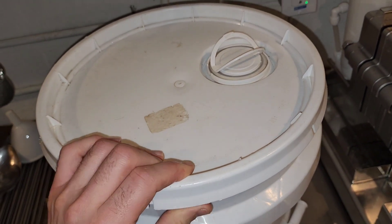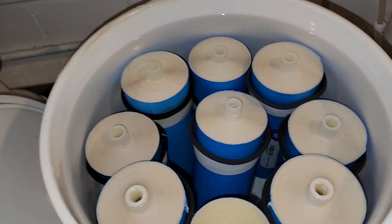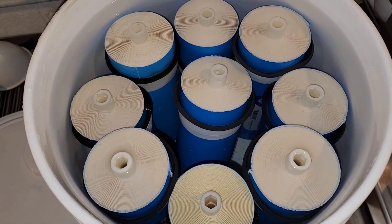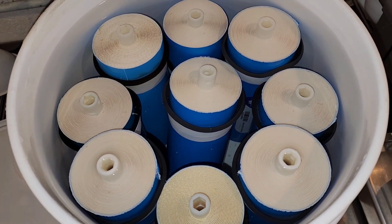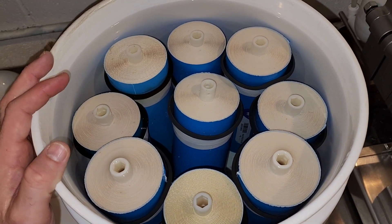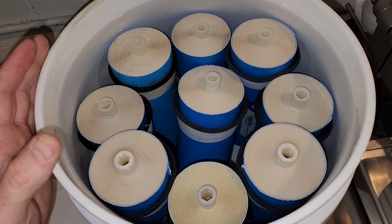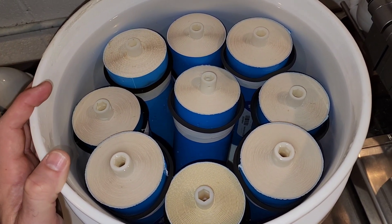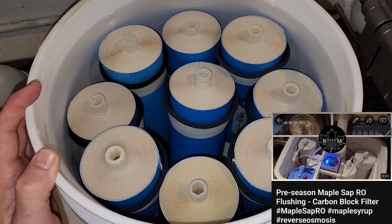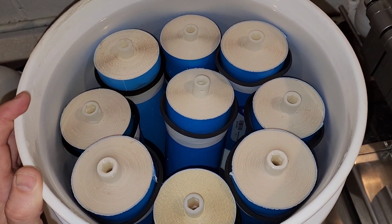We've opened this up and we're going to take a look inside and see how this all looks. They all look good — nice and clean and clear, no mold or mildew grown in here at all. We fit nine of these in a five gallon bucket. We're going to take these out, put them back into our RO, and go ahead and do that final pre-season flush following the video that we did last year, and then we should be all set and ready to go for this spring.